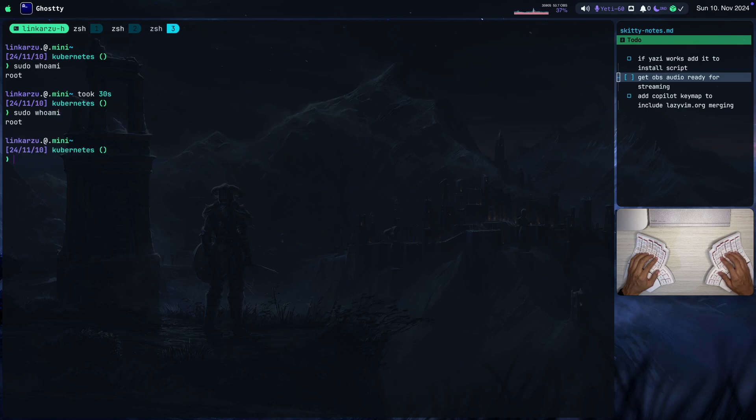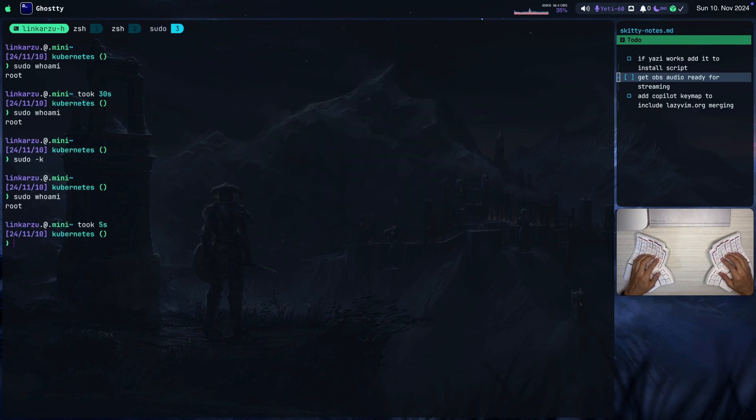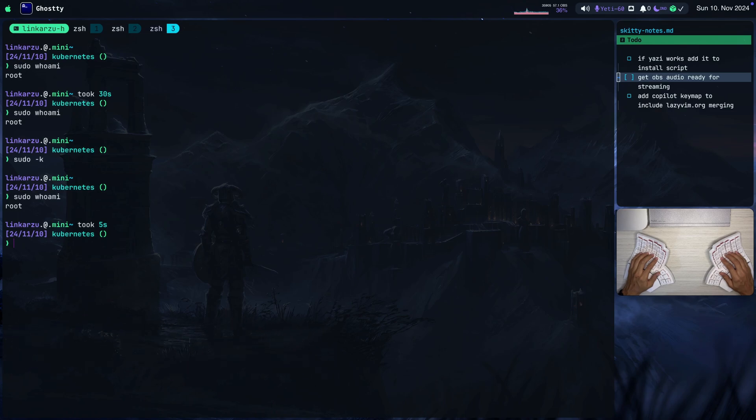I don't know how long you have to wait for it to ask your password again, but if you want to run tests, you can run the sudo -k command that is going to clear the sudo credentials. And if I run the same command again, it's going to ask me to approve this, and I can do it on my watch. Notice that I don't have a keyboard with Touch ID, and I also don't have a computer with Touch ID — I'm using a Mac Mini. So if that's the case for you, you can follow this guide.